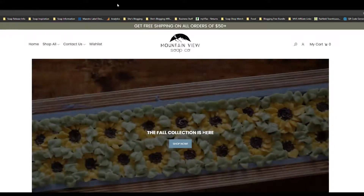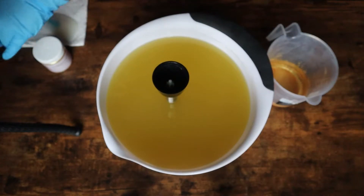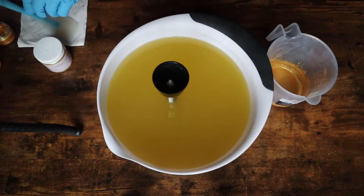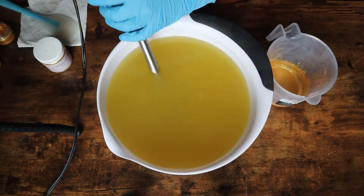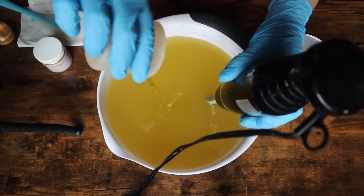I put a lot of extra samples in these boxes as well, so you will get more than just the products that are mentioned. You'll get some scrub and butter samples possibly, some wax melt samples maybe, and even some soap samples. I always put samples in my orders regardless, but the mystery boxes are even more special because we are closing out a release.